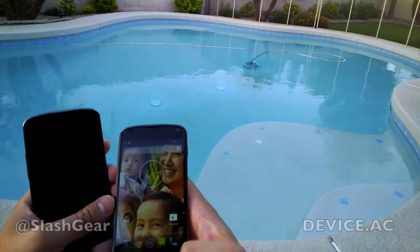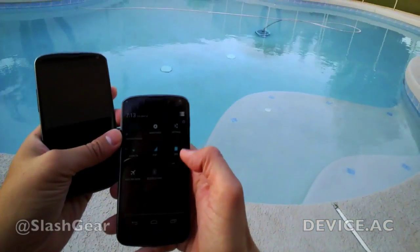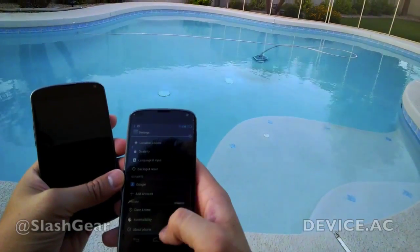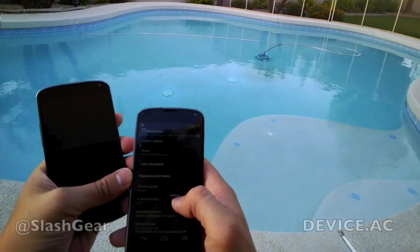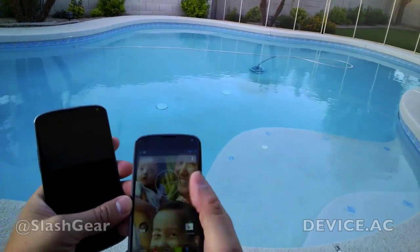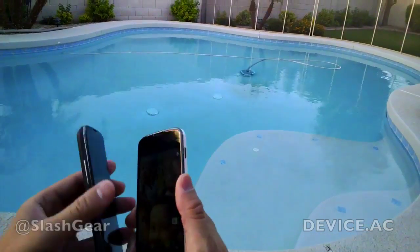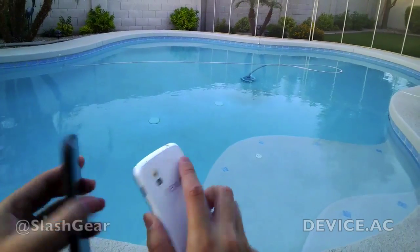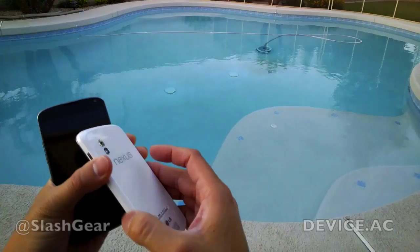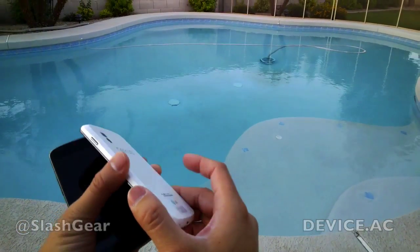I'm curious to see what version of the operating system it's using. It's running 4.2.2, so nothing out of the ordinary, nor should we expect anything different other than the outer shell. It does look quite nice, but my concern again is that it is quite slippery — I almost dropped it once there, as you can see on camera.